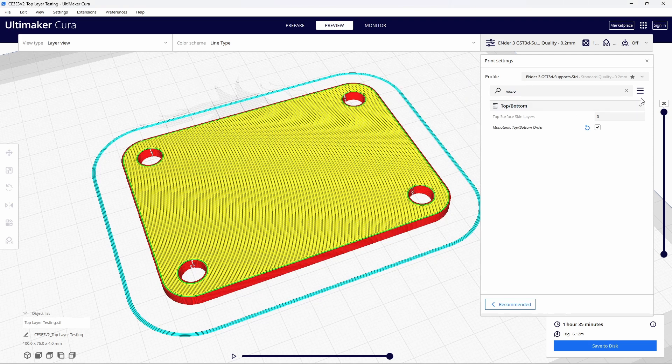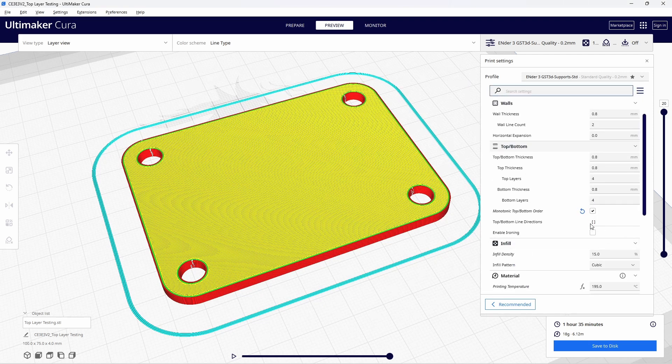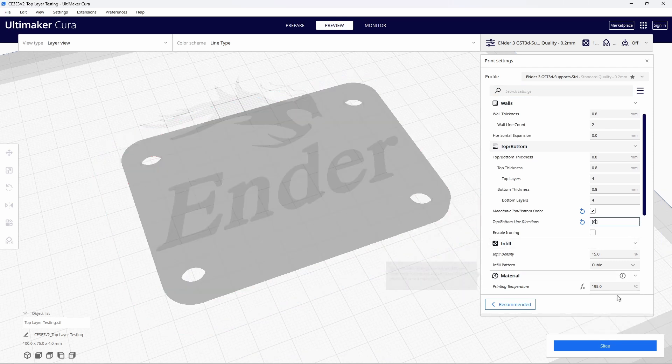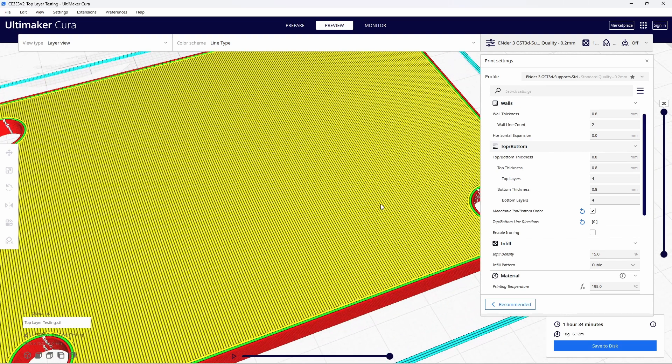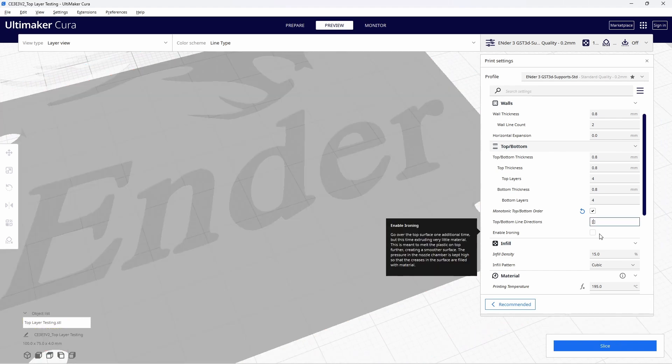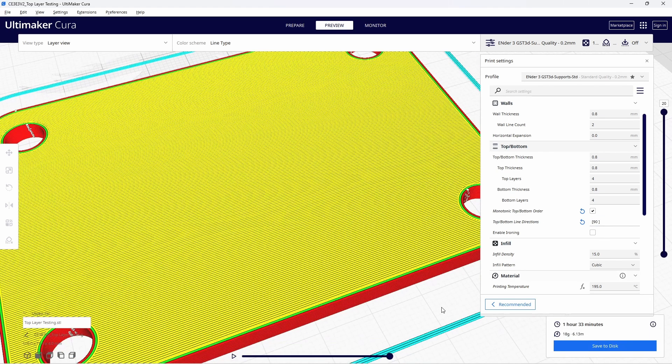You'll notice that I also have top-bottom line direction checked — let me show you what that does. With monotonic top-bottom order enabled, I'll enter zero inside the brackets of the top-bottom line direction setting and re-slice. Notice the direction of the lines? They're running straight up and down instead of diagonal. Now change that zero to 90 and re-slice — the lines are now running horizontally.